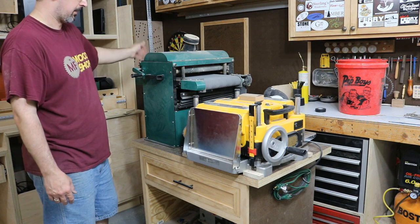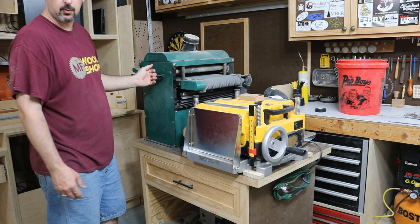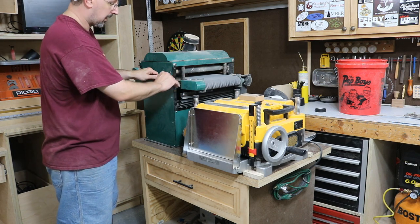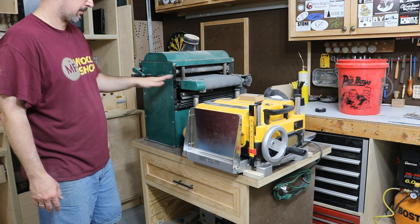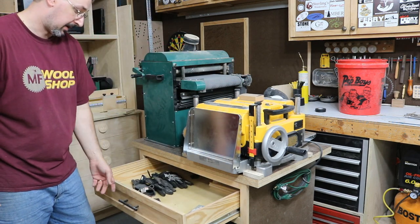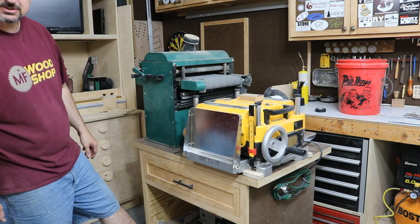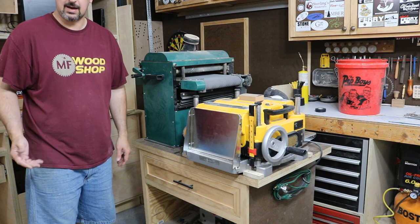If I ever have to do any thick boards, I'll have to remove either the planer or the sander to do so, or rotate the sander and do it that way. But for the most part, up to about 3 inches worth of thickness, I can leave it right here in this position and run the boards through right over the top of the planer. In this drawer I used to have my sandpaper, but I don't have pretty much anything in here anymore — just gloves. Underneath, I've just got a bench top jointer tucked way back there, and I haven't used that in a really long time.